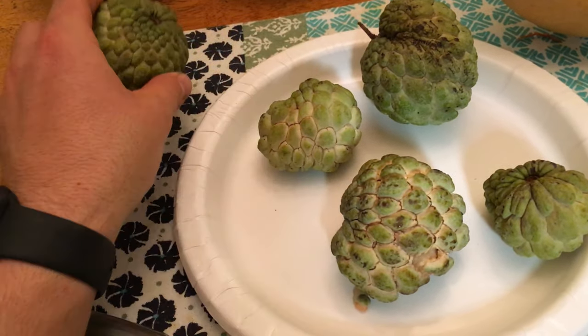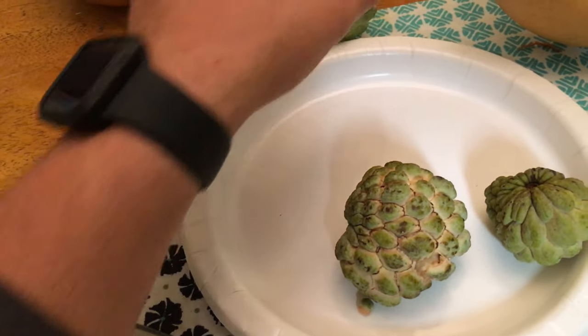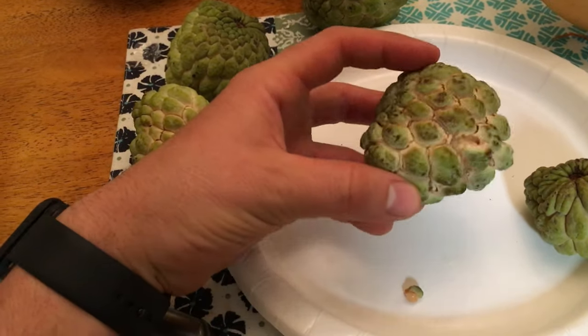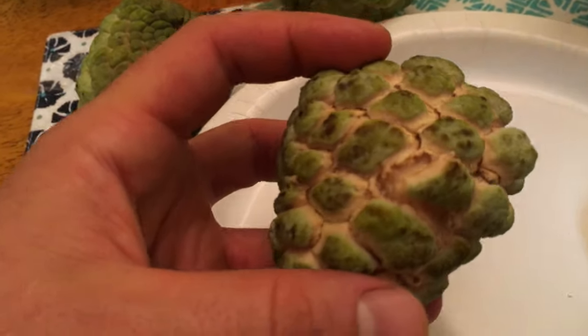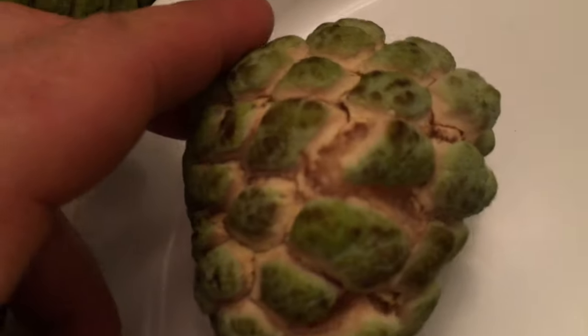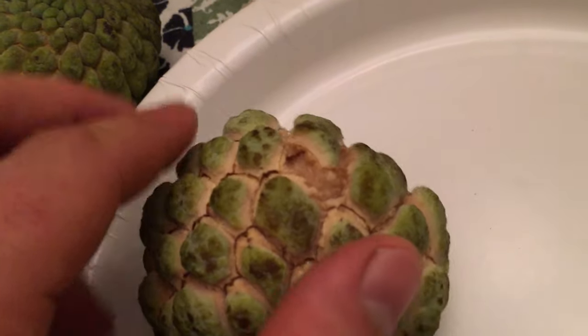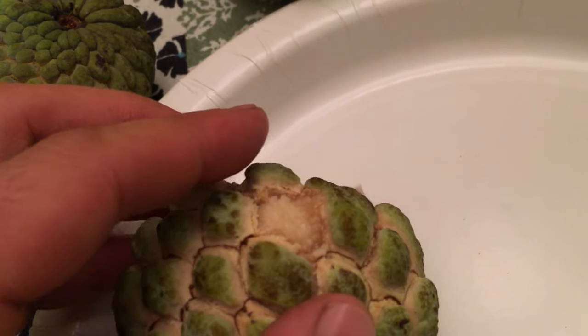Let's move these over and cut one up. Oh yeah, look at this — you can see the juice. Wow, you could almost just pick it off.